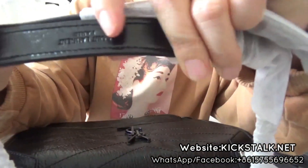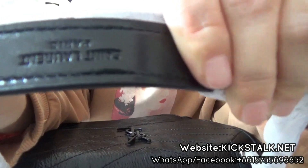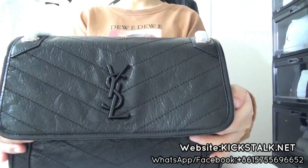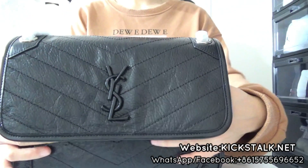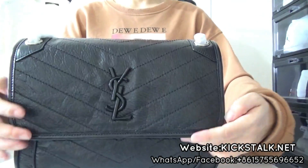And you can check this detail of this section. And now let me check some good, perfect details about this bag from this side.